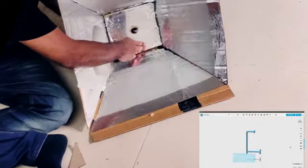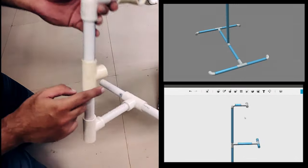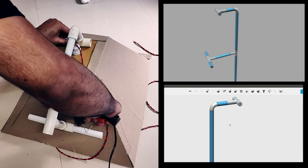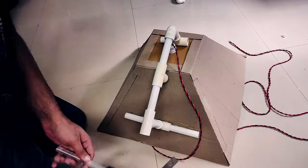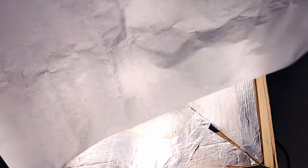Now using the guide given on the screen, you can make the holder for the light based on the availability of the PVC pipes and fittings in your area. With this we've completed the setup.